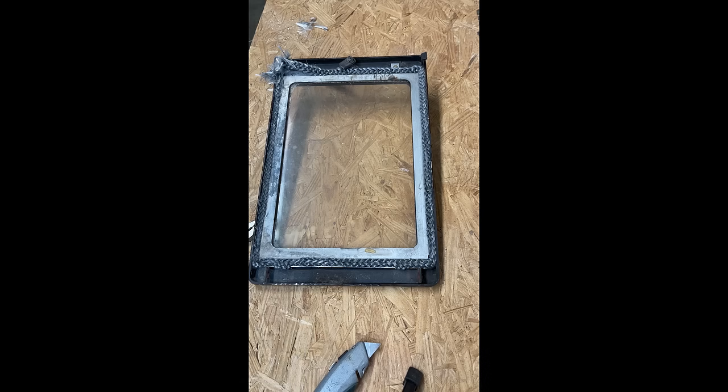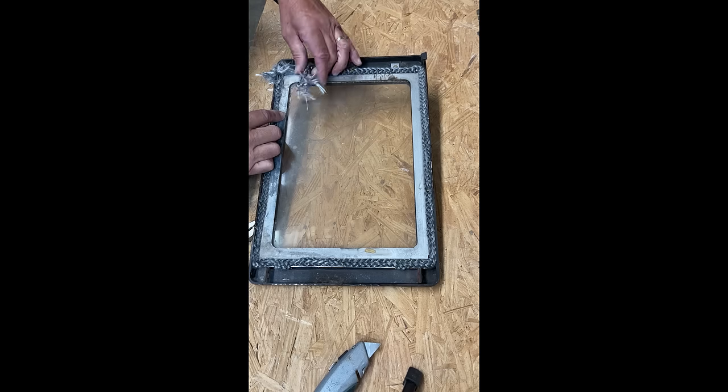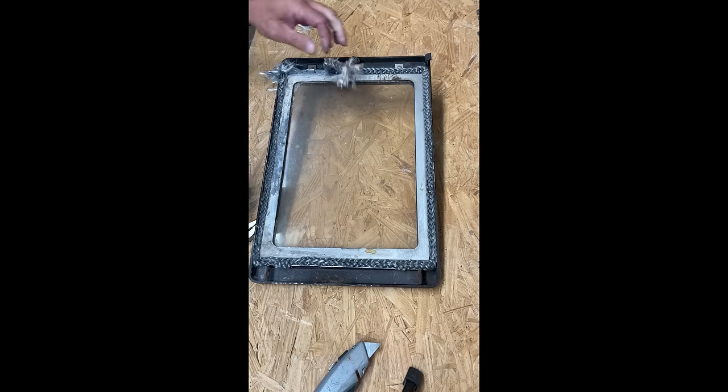Not sure what size your old door gasket was? Hold the old gasket aside — you won't be able to measure down inside of it. Your tape won't go down in it that far.